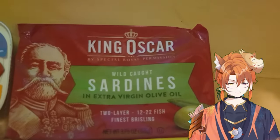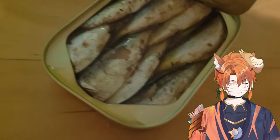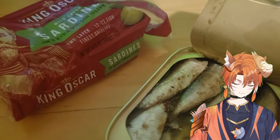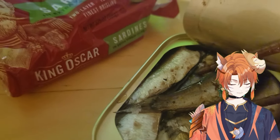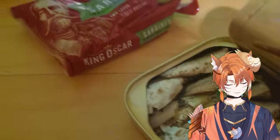I'll start with the King Oscar one. I have a bowl of rice here with me. How do I open this? Number one — it's actually just sardines. I can smell the olive oil and I can smell the sardines. I'm just gonna take a bite. Oh, it's pretty good. It's not salty at all. It's really soft, and you probably need rice with this because it is pretty oily. That's a 10 out of 10. Let's try the next one.